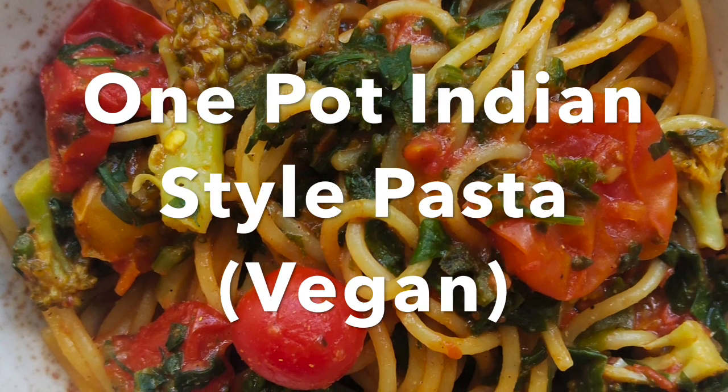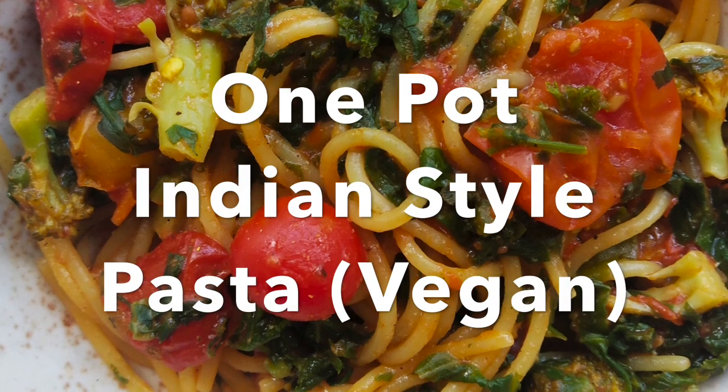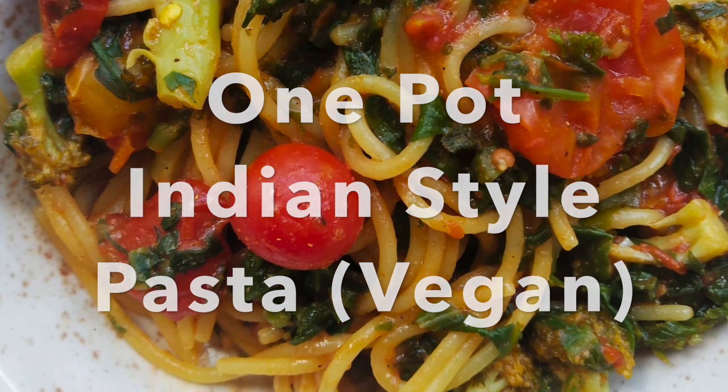The pasta I have used is spaghetti. There is no written recipe with measurements for this dish. I have just eyeballed and put in the ingredients in the pot — the recipe is that easy, trust me.